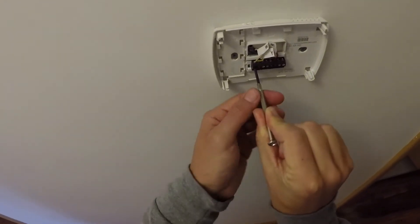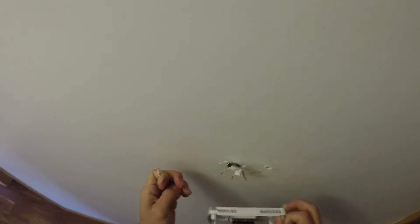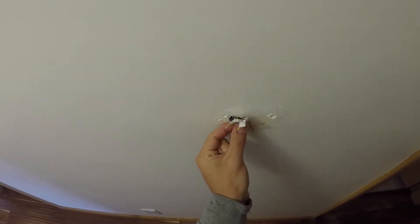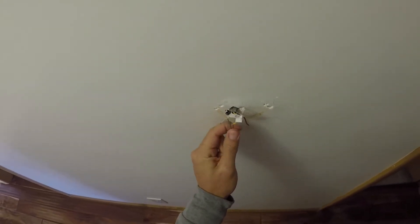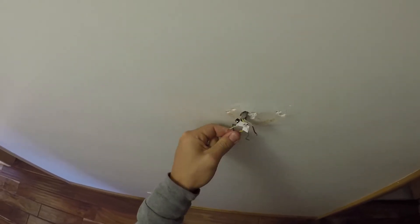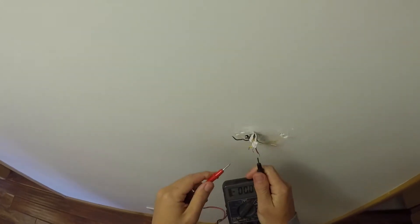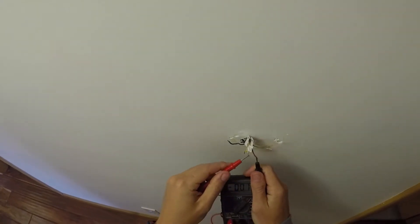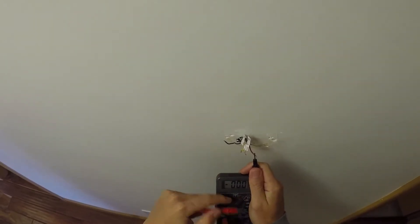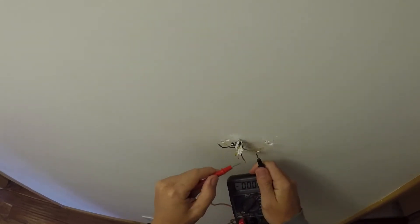Now we're going to take these off. It's very important not to let these wires fall back into your wall, because it's very difficult to get them at that point. What I'm going to do is make these wires a bit bigger — I'm going to strip these wires and liven them all up downstairs. What I'm verifying now is that we have no power on any of the lines, using the voltage tester under AC 200. I'm looking for about 24 volts, and there's nothing coming through.